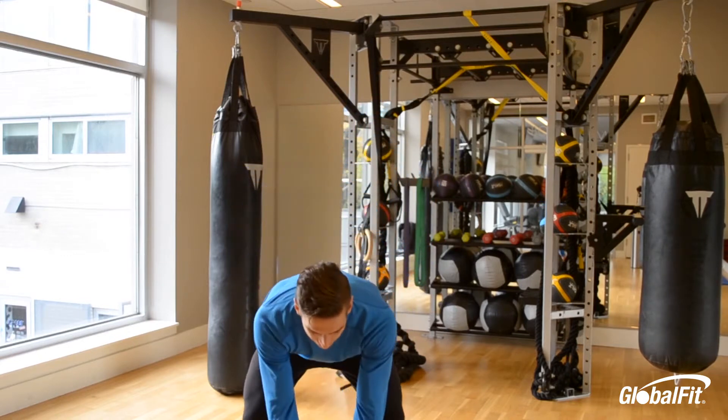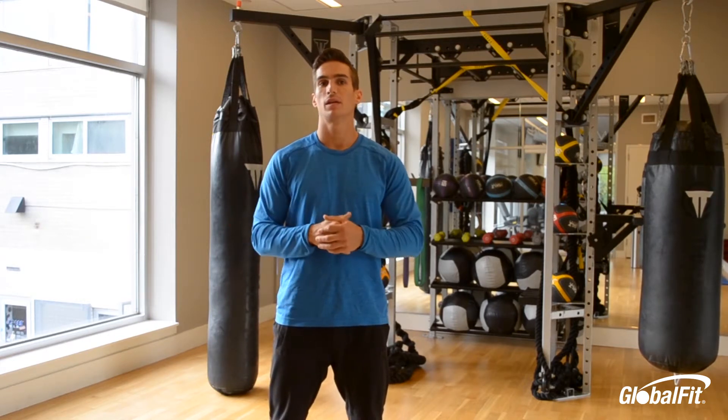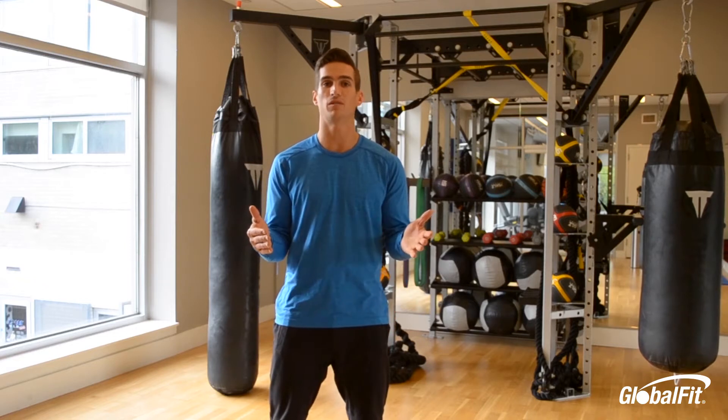Our goal today — if it's strength-based, you're going to shoot for 10 reps for each movement. If it's more muscular endurance and stamina based, you want to shoot for 15 reps. So set that for yourself, anywhere between 10 and 15 reps.